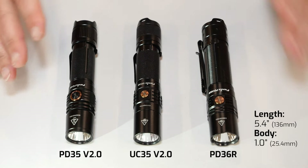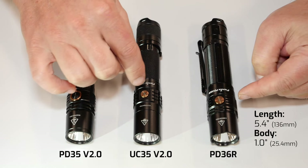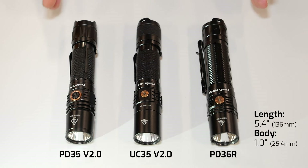Just want to do a quick comparison shot here of the PD36R compared to your UC35 — bestsellers for us in the UC35 and the PD35. You'll see a very similar format.